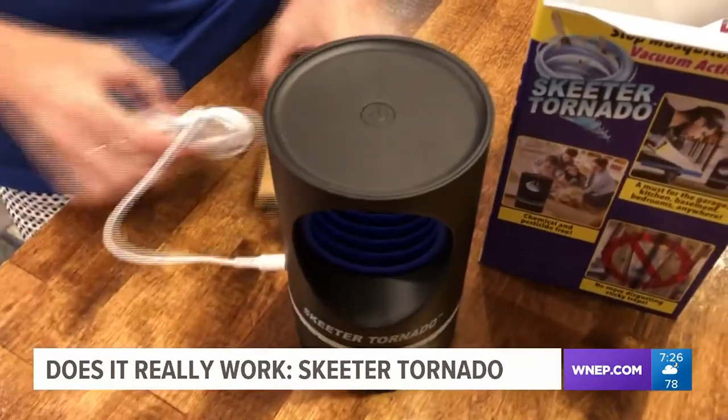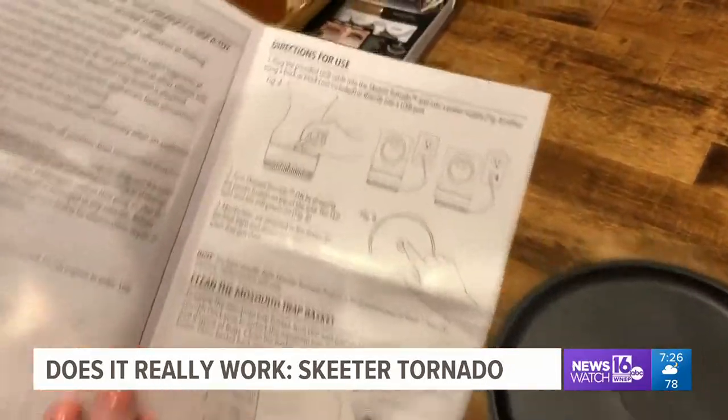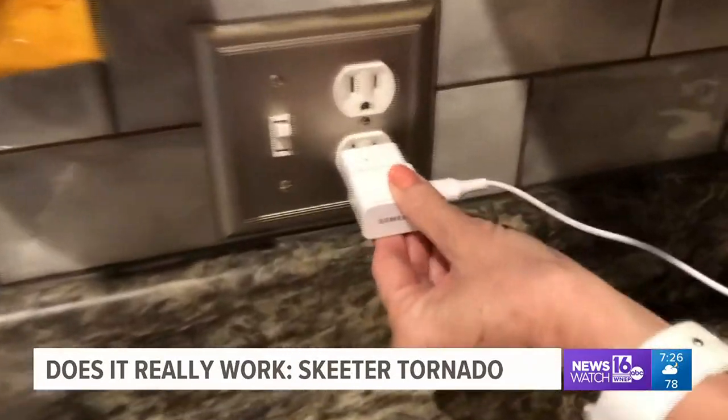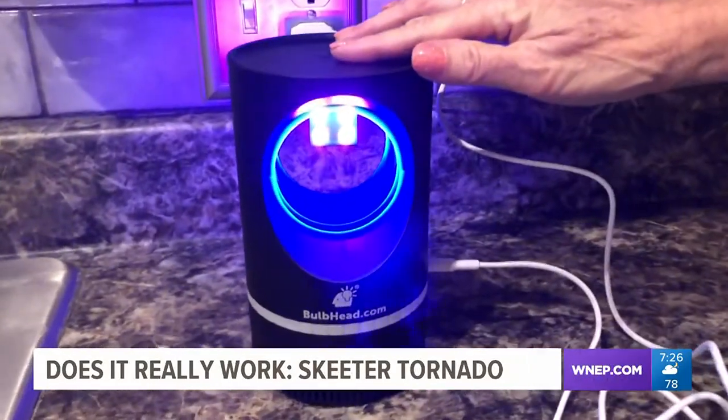To find out, I'm trying it at my home in Lackawanna County. We start by reading the directions. This unit doesn't have a battery, so you must plug it into an electrical outlet for it to work. It comes with a USB cable, but not an adapter. First thing we notice — it's easy to turn on and it's very quiet.